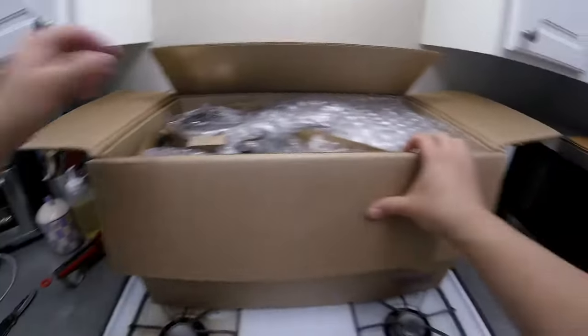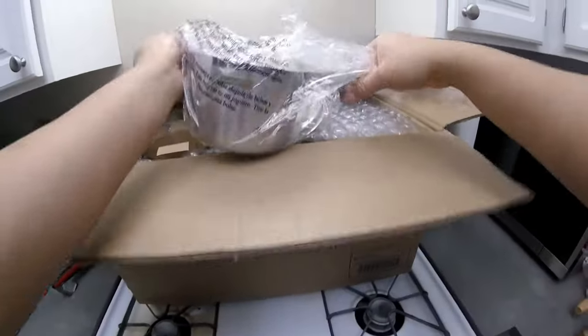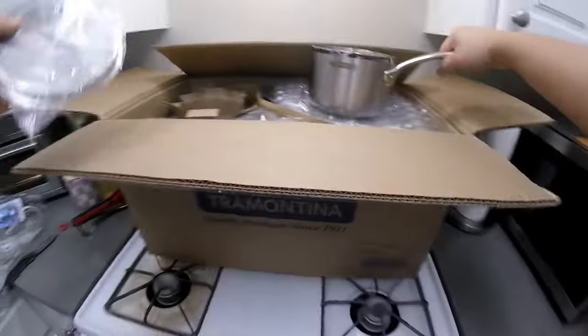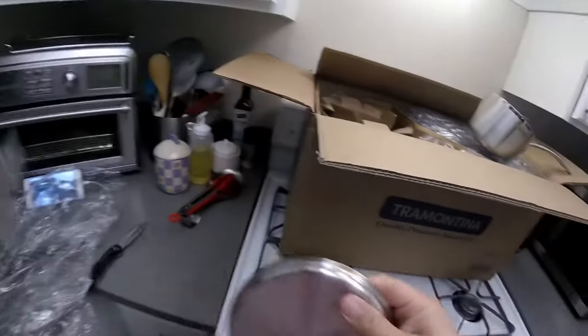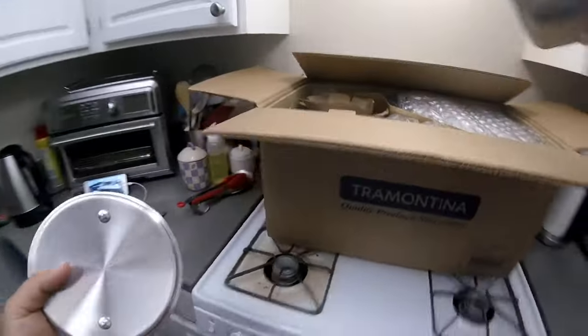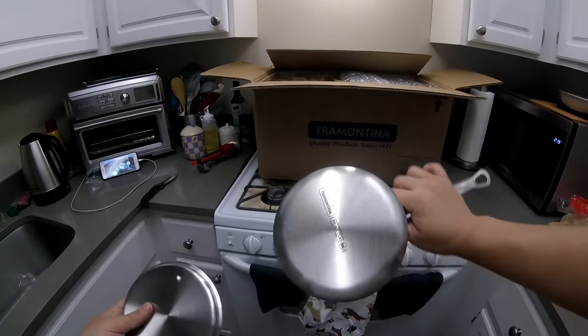Looks like there's a ton of packaging, so we'll do it piece by piece. Okay, wow — this is so sick. I'm excited. Let's take a look at the first piece.